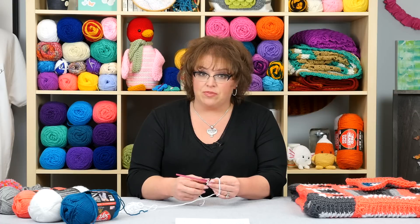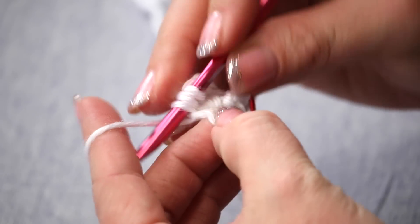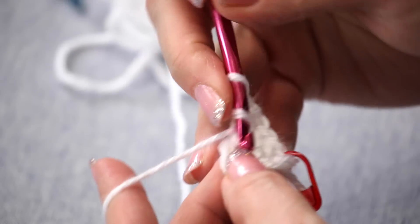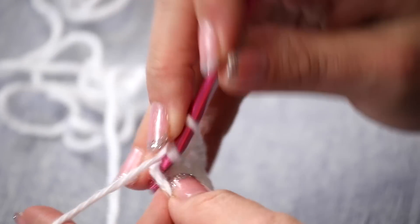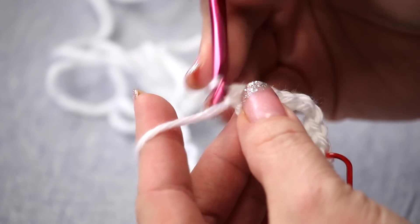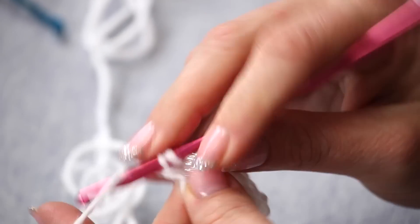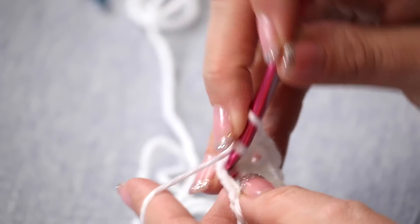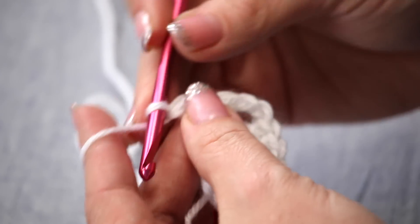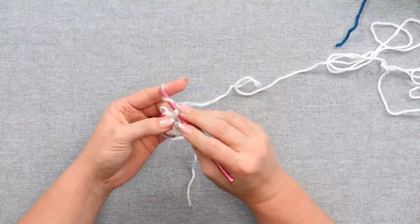Now here comes the repeat. Everything I'm going to do in this next section, I have to do three times total. So I'm going to chain two, and then I'm going to put three double crochets all into this ring. Now I have to do the repeat: chain two, and then three double crochets. One last time: chain two, and put my three double crochets in.